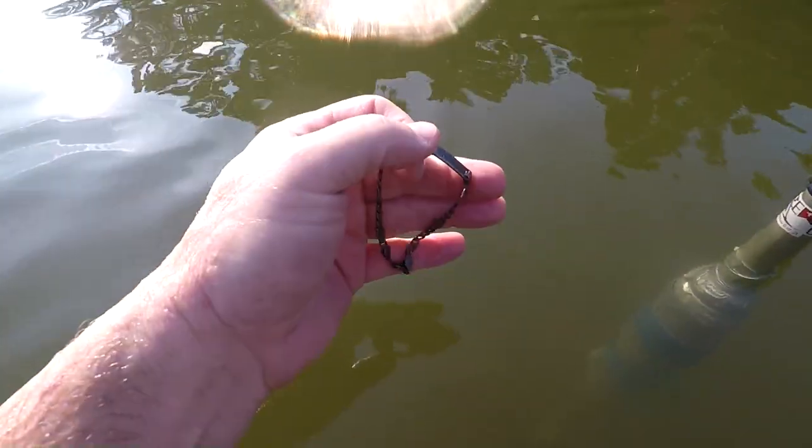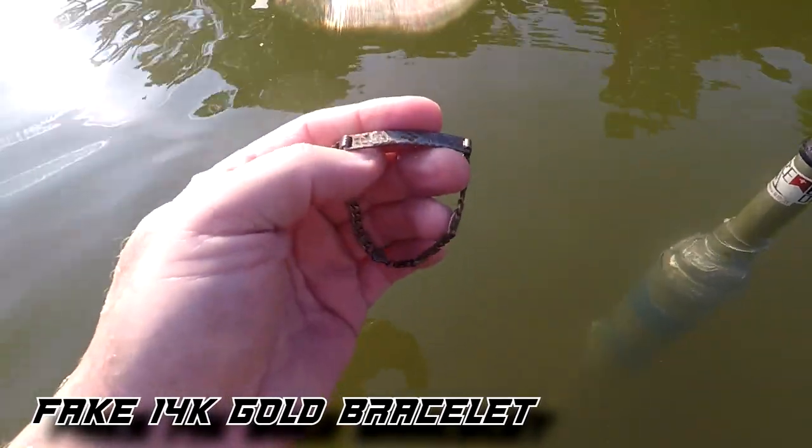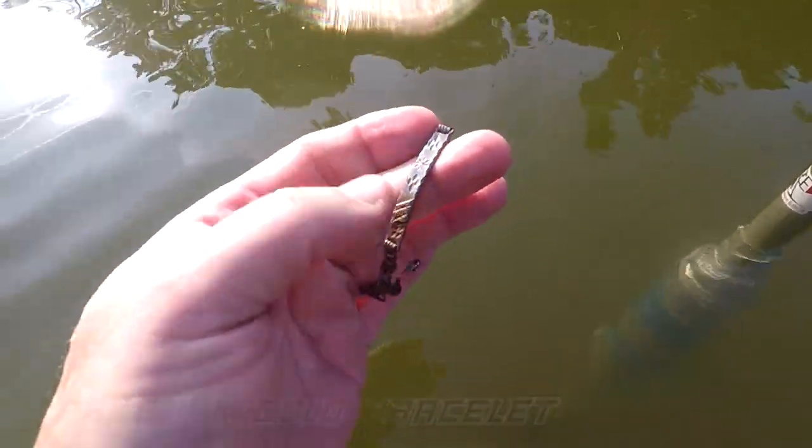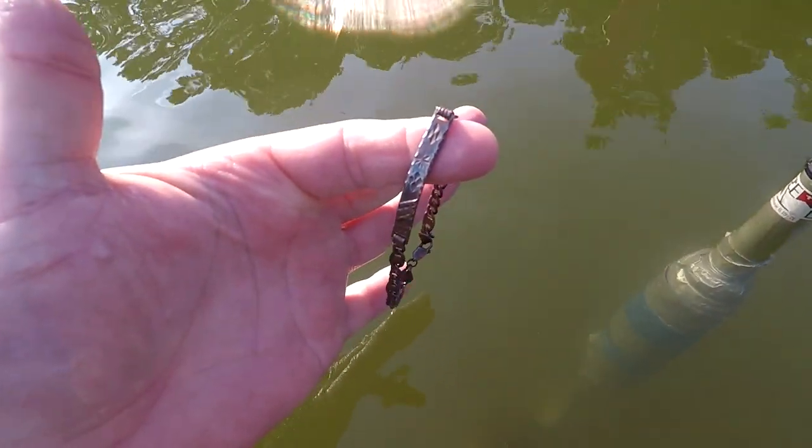Here it's getting a 61 and it ends up being a silver bracelet with a few designs on top. It says 925 on the clasp. It's not broken either — it just came unclasped. Found it in a little over waist-deep water.